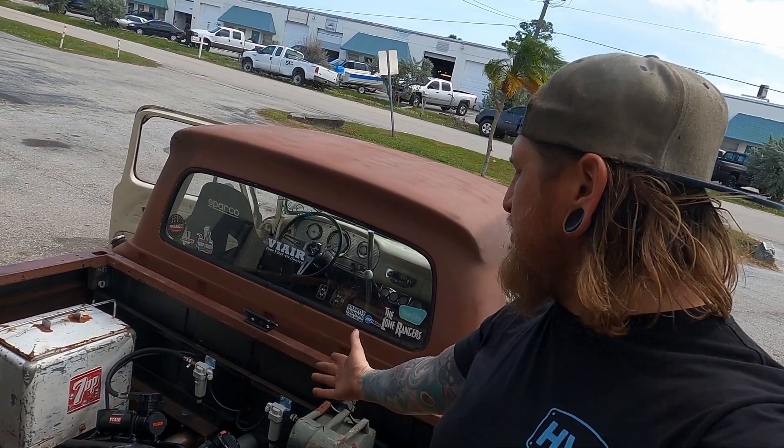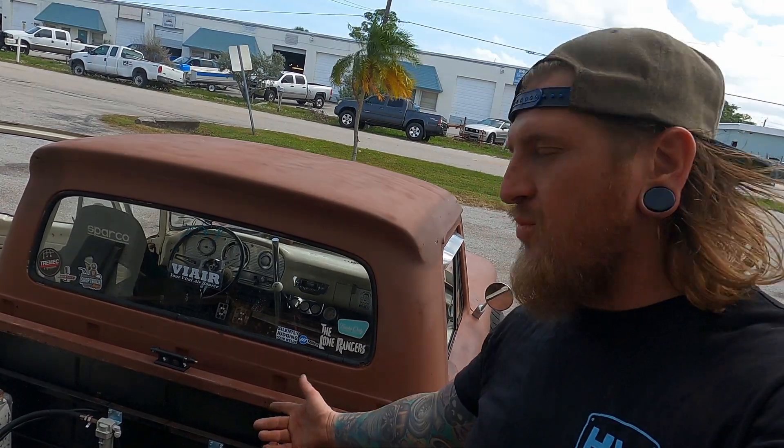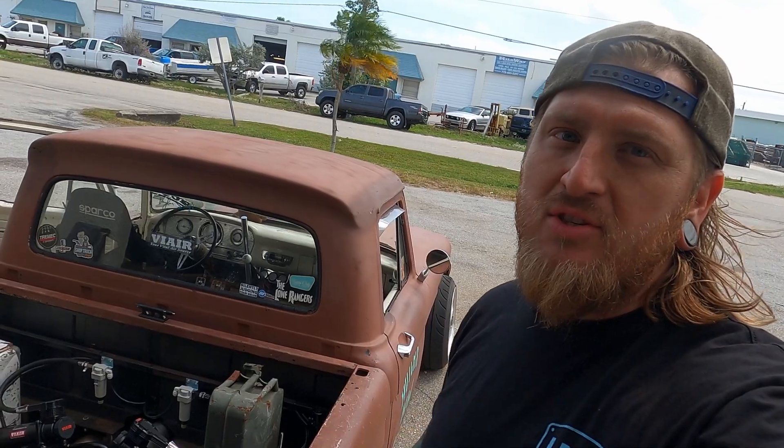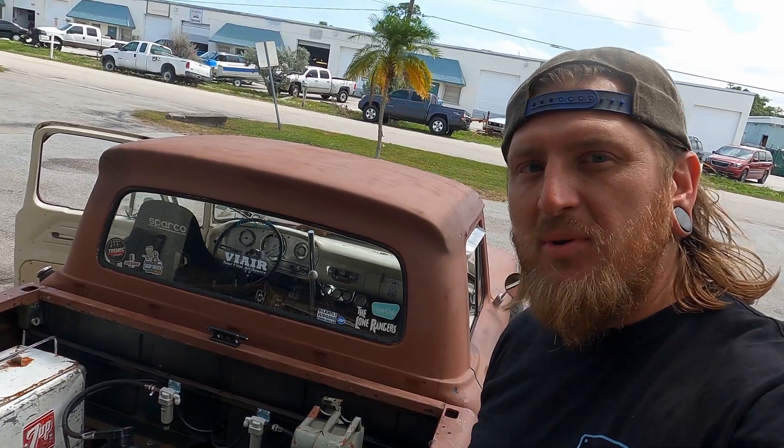That concludes our install — everything's working properly. Got the dual ViAir compressors installed, the full CVT conversion to a VT, and some water traps to collect all the moisture. That's pretty much it. Hope you guys enjoyed — if you have any questions feel free to contact us and we'll see you on the next one.